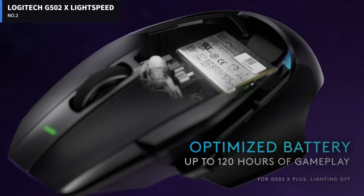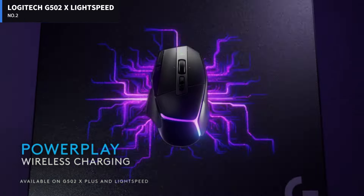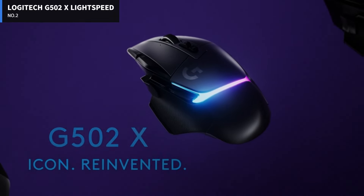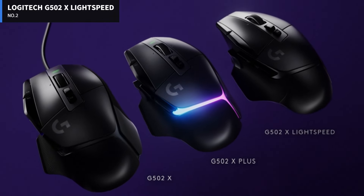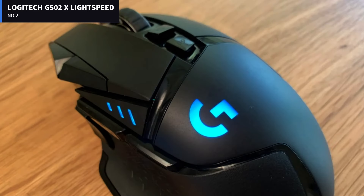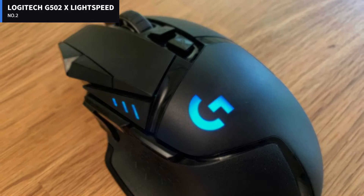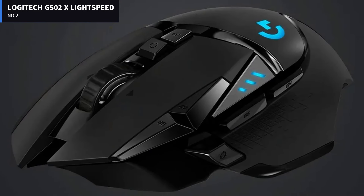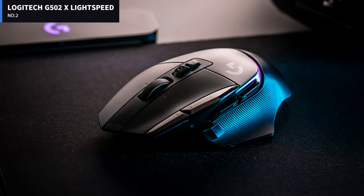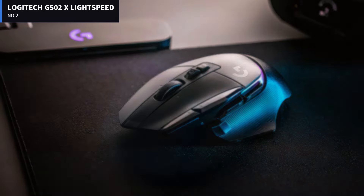If you're familiar with previous G502 models, then the Logitech G502X Lightspeed should look pretty familiar to you. While it's slightly lighter than the G502 Lightspeed, the G502X Lightspeed is still comfortable to hold and provides enough heft to help it go where it's supposed to. I tested it with Age of Empires 4, Doom Eternal, Cyberpunk 2077, and Final Fantasy 14, and loved the way it handled each game.